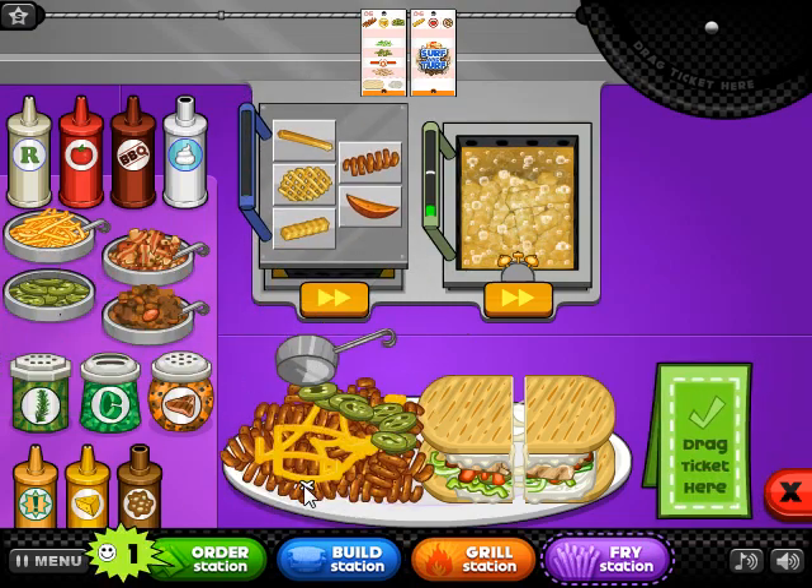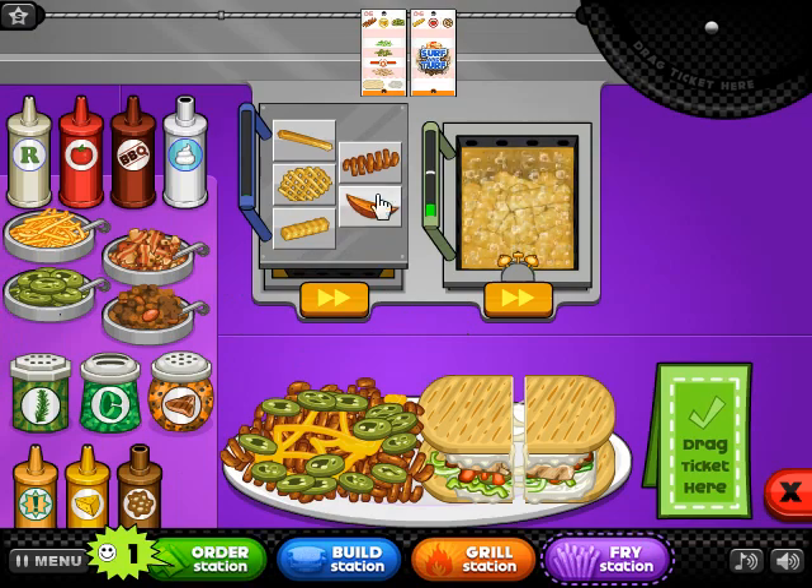I'm going to make a steak. There are a lot of fried rice mushrooms for this recipe.